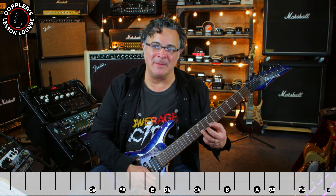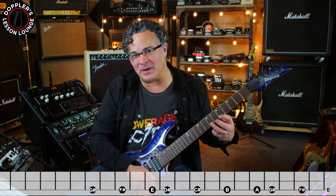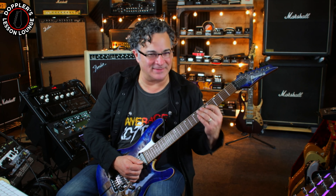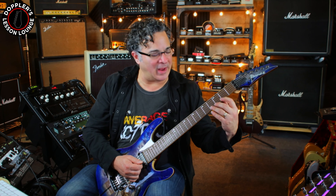Starting off with F sharp and G sharp, G sharp and A, A and B, B and C sharp, C sharp and D sharp, D sharp and E, F sharp and G sharp — then we repeat that and come back down: F sharp and G sharp, E and F sharp, D sharp and E, C sharp and D sharp, B and C sharp, B, G sharp and A, F sharp and G sharp.